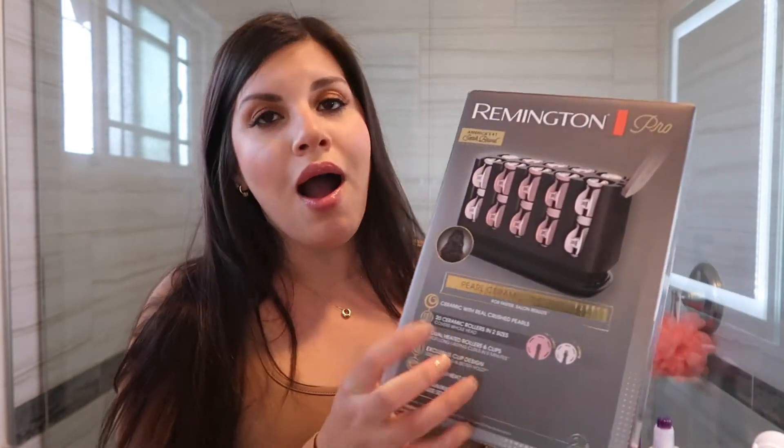Today we are going over the Remington Pro hot curlers. I am so excited about these. I did do a review on the original Remington hot curlers — they weren't the pro ones, I'll link that video above. In that video the hot rollers are a lot smaller; I believe they're three-quarter inch and one inch. These right here are a one inch and a one-and-a-quarter inch.